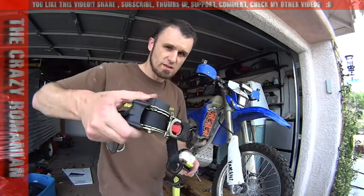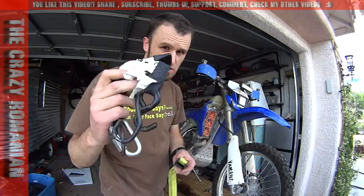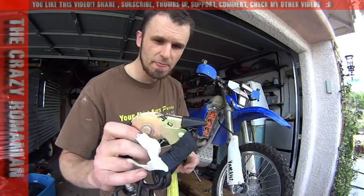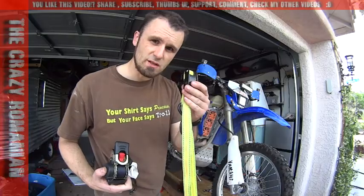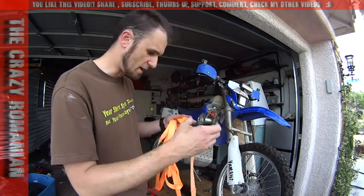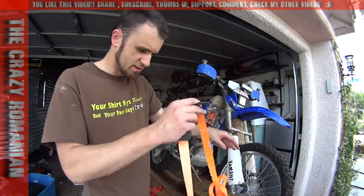A lot of people go berserk and buy the expensive ones and I've done this before. I also made a very good review on YouTube about these retractable ties, but I have changed my mind because I have nothing but problems with them. I'm going to show you the difference. I'm starting with a typical Harbor Freight one, which is not my favorite. What I don't like about them, as you can see, they're very, very long.